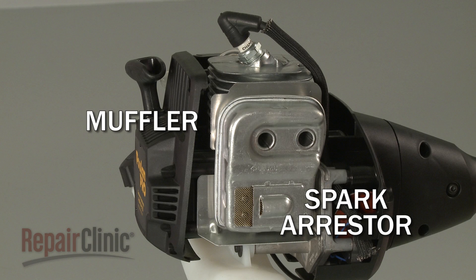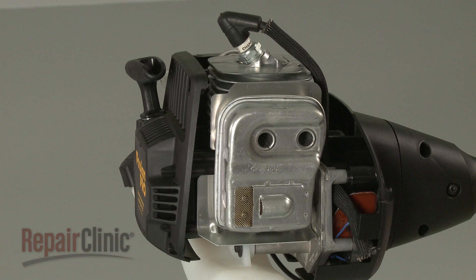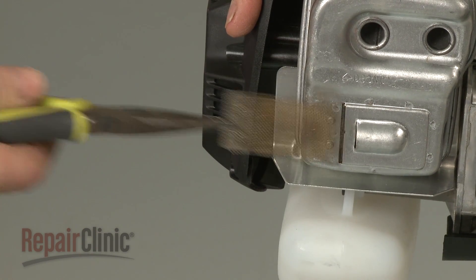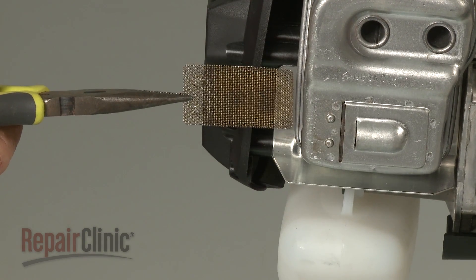The exhaust from the engine travels through a muffler and spark arrestor. The muffler reduces engine noise, while the arrestor prevents burning carbon deposits from exiting the engine housing and potentially starting a fire.